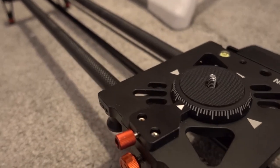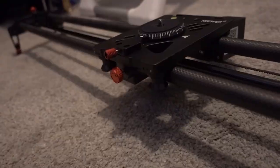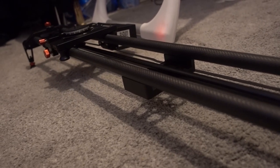The camera is attached directly onto the slider. I didn't get any attachments or extras with it — no remote, no mini tripod, nothing like that. It's literally just a 100 centimeter slider. Now, what would you use this for? You could use it for a lot of b-roll shots — for example if you're doing a review video, a podcast, or even nature shots. I'm going to be using it for b-roll when I do product reviews.